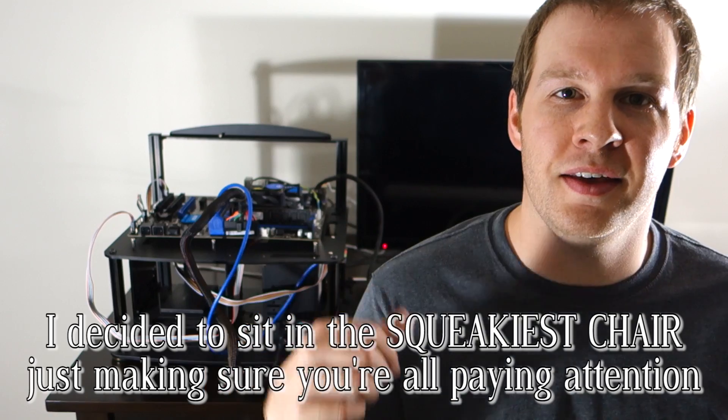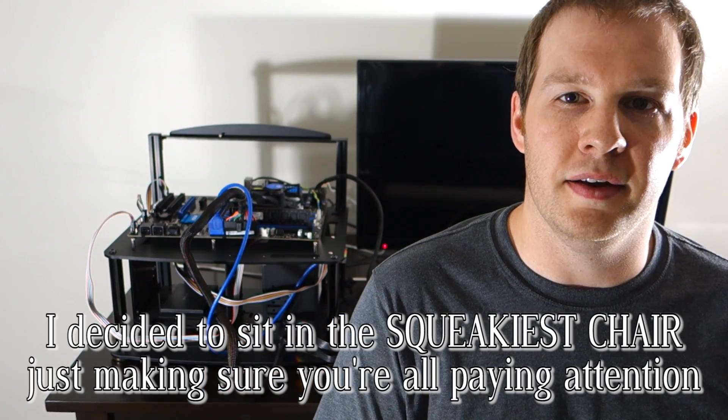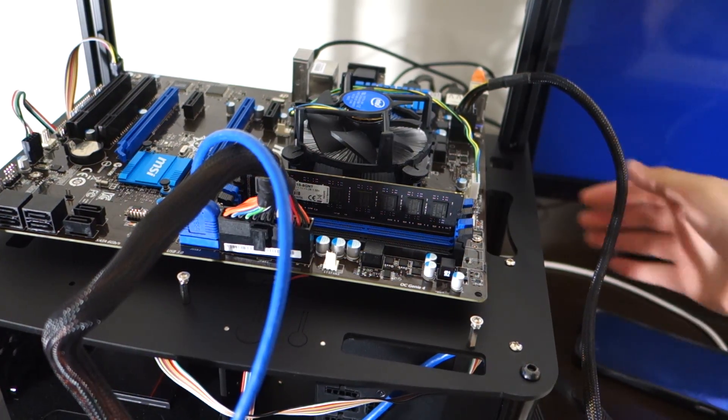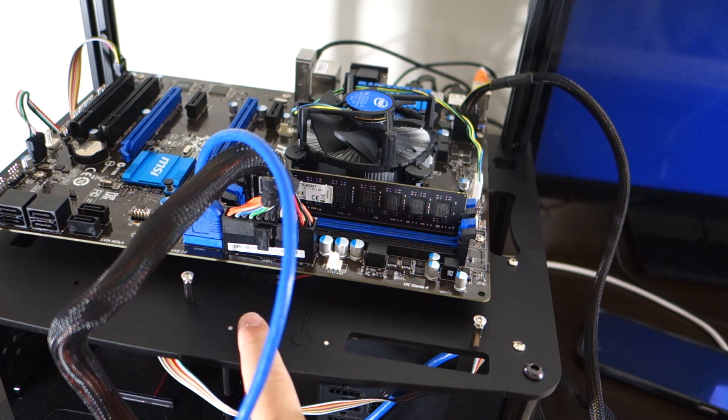So we've got it all hooked up to my test bench, as you can see here, and we're going to be trying to just boot to the BIOS. I don't have anything else hooked up but the front connectors, an HDMI cord, and just the very basics of the power supply. If it boots up to the BIOS, then we're going to try to hook up a hard drive, install Windows, run some benchmarks, and see if we can overclock. Here we are at the moment of truth — I'm going to switch the power supply to the arm position and we'll see if we can fry something.